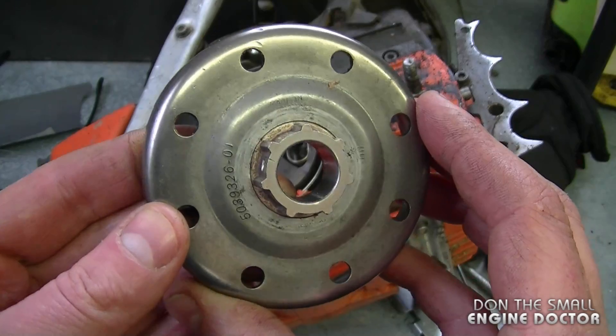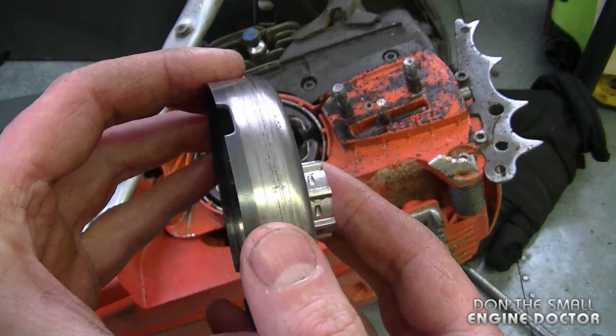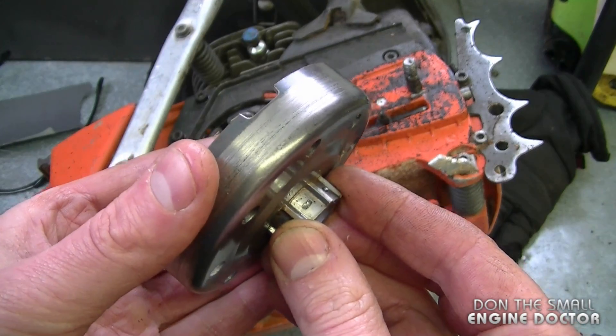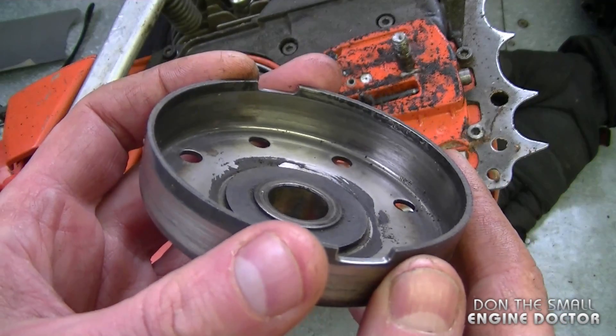Here's the clutch drum from the Husqvarna 365 chainsaw and as you can see it's got a few grooves in it. The question I often get is how do I line it properly back in — and actually these grooves here are to propel the oil pump for the chain.